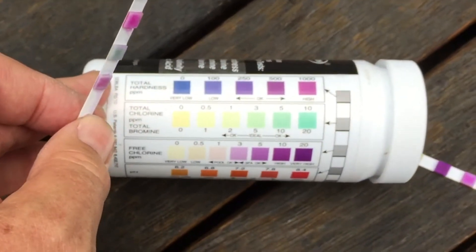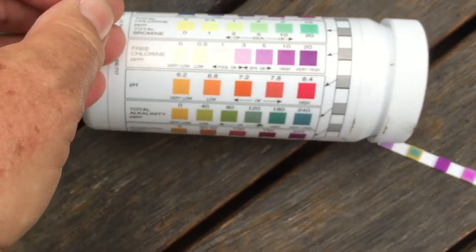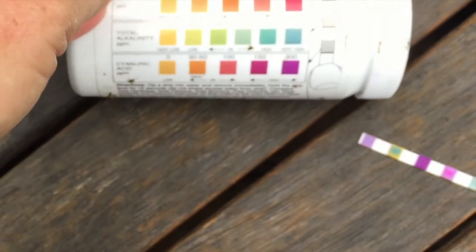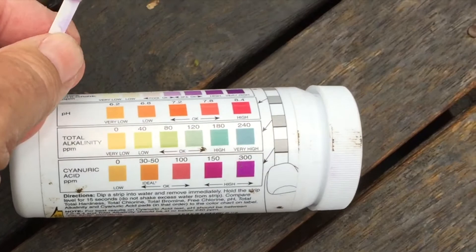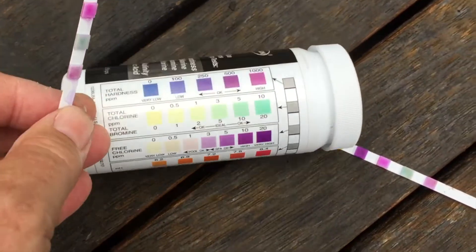You see here at the start we have total hardness, then total chlorine, free chlorine, pH, total alkalinity, and at the bottom is cyanuric acid. Cyanuric acid is the pool stabiliser that stops the sun taking the chlorine out.